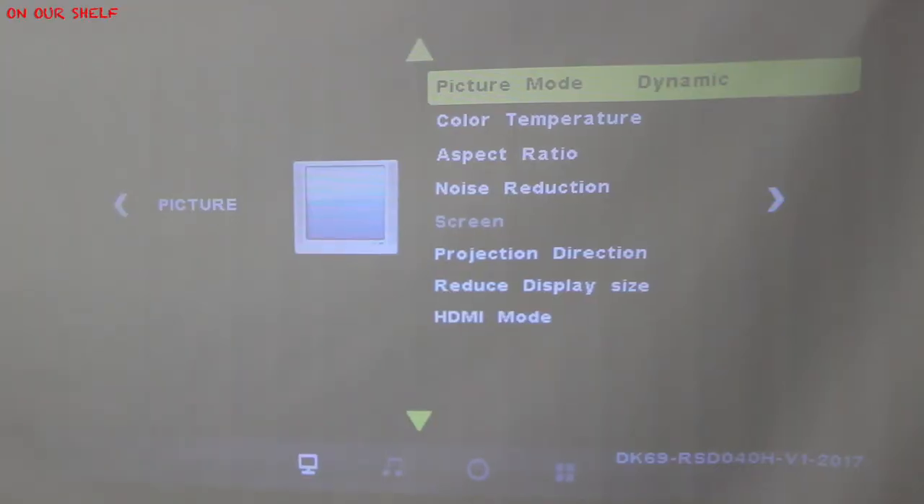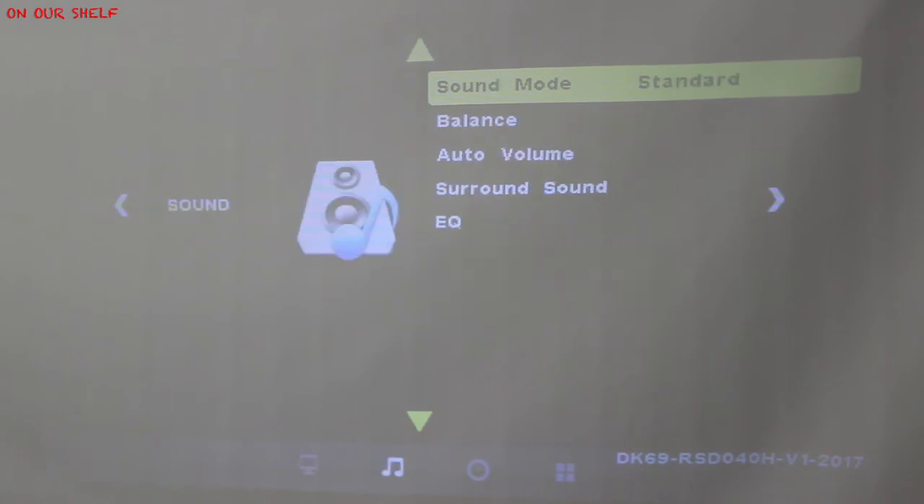Here's a look at the menu options. It pretty much has everything you would expect from a projector in this price range — very basic picture calibrations, timers, etc.